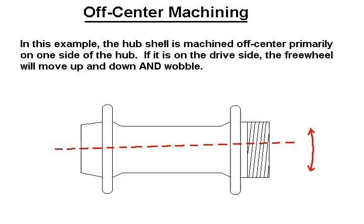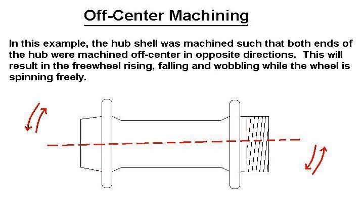If this happens to be the drive side, the freewheel will move up and down and wobble when the wheel is spun freely. Occasionally, you'll come across hub shells where the machine work is off-center on both sides of the hub shell in opposite directions. This will cause the freewheel on this hub shell to rise, fall, and wobble while the wheel is spinning freely.